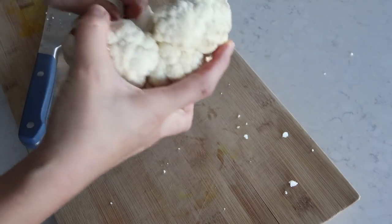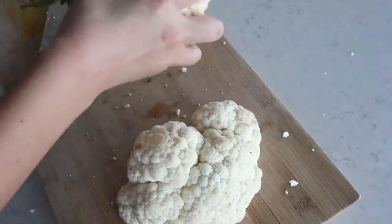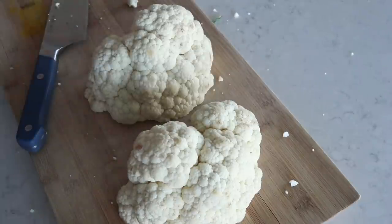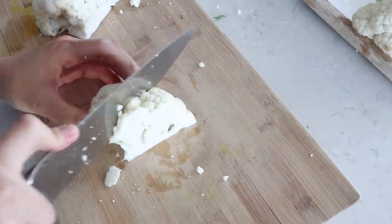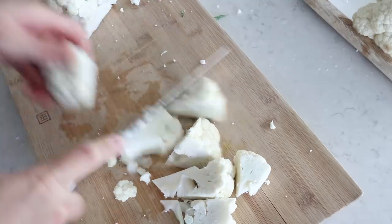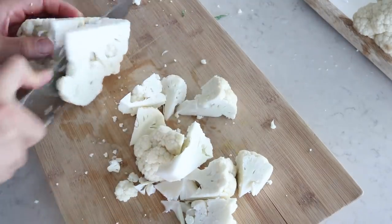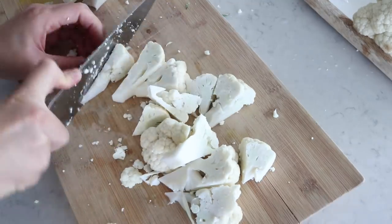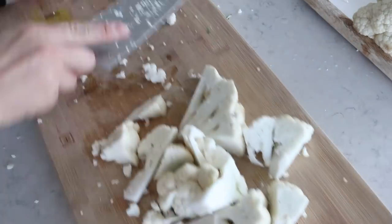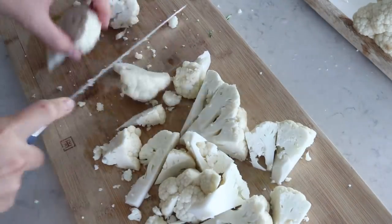First, take some cauliflower, get rid of the leaves, and chop it up into nice bite-sized pieces. I used about half a head of cauliflower - but cauliflower comes in all shapes and sizes. I actually weighed it out: around 400 grams. If you don't have a food scale, use about half a small head of cauliflower.